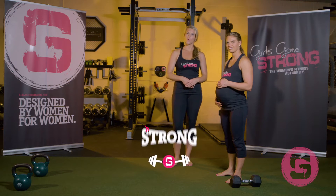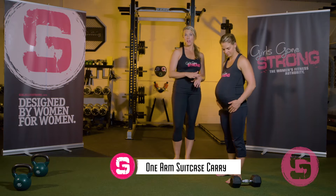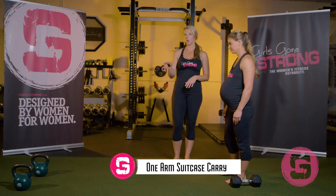The exercise that Amanda is about to perform is a one-arm suitcase carry. She's going to do it with a dumbbell and then show you the double arm suitcase carry with a kettlebell. This is also called, for all of you moms, a car seat carry — because you know what it's like to be carrying a heavy load on one side.